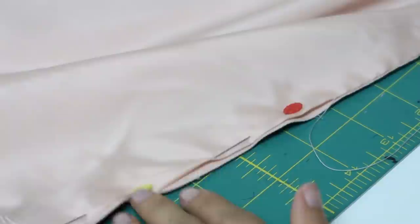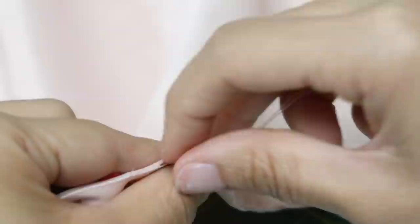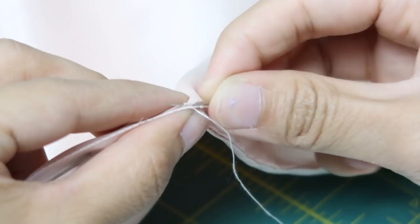To sew the lining to the outer layer it's pretty much the same thing. Start with the needle inside the fold to hide the knot, then go across to the other side and pick up a little bit of fabric along the fold. Then go back to the other side again, pick up some fabric, and repeat this process until you reach the end.